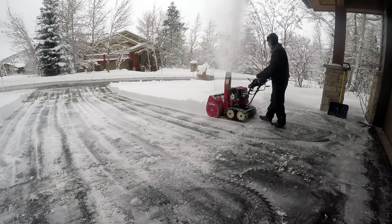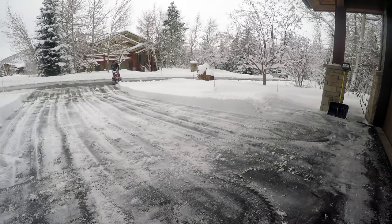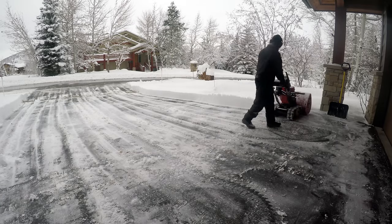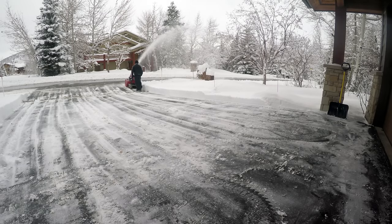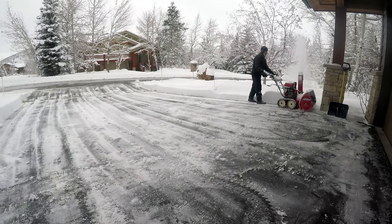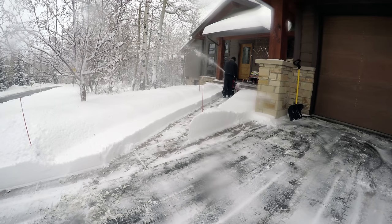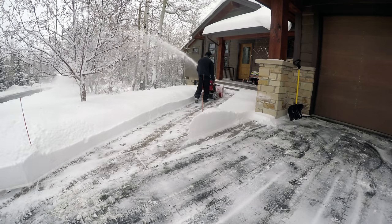This right here shows you why you want to push the snow out from underneath your overhangs. Notice how I saved the sidewalk to my front door for last — reason being I was throwing snow from the driveway in that direction, and some of it would have landed on that sidewalk. We don't want to blow snow twice.